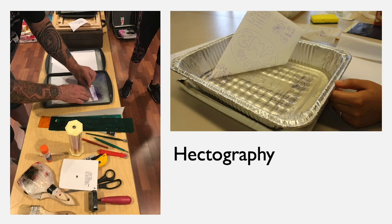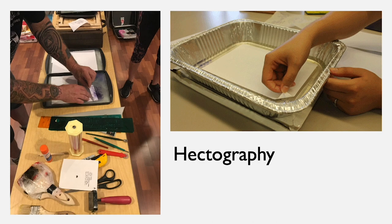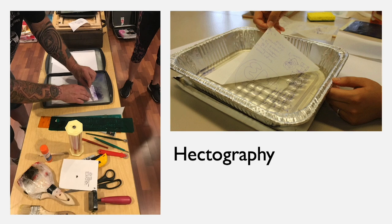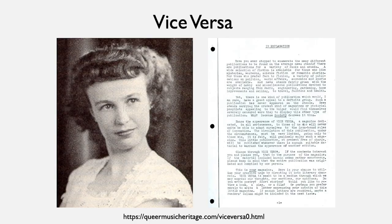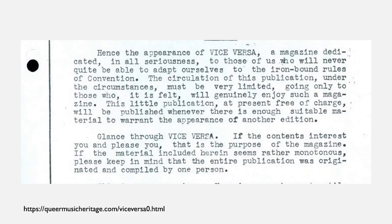Another form of printing is hectography. A hectograph is like a jelly graph — it uses gelatin put in a tray, and then using a transferable ink method, you would put that into the tray and peel sheets of paper off. Some of the earliest zines were also made by Lisa Benn, who made Vice Versa, the earliest LGBTQ zine, from 1947 to 1948. She made copies with just her typewriter and carbon copies, shared them with friends, and said it was dedicated to those who will never quite be able to adapt themselves to the iron-bound rules of convention. It included reviews of plays, essays, and poetry, and was a meaningful way to circumvent censorship and build community.